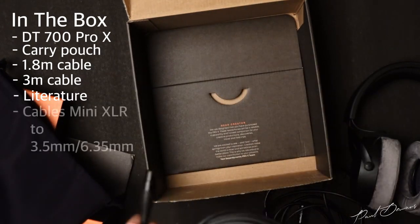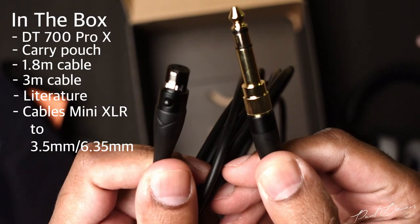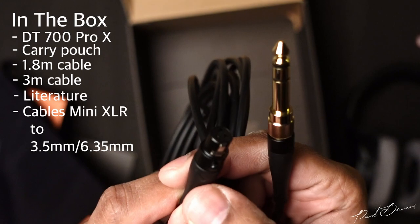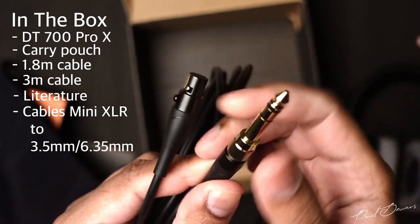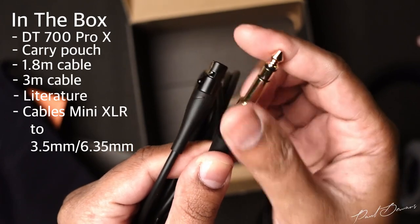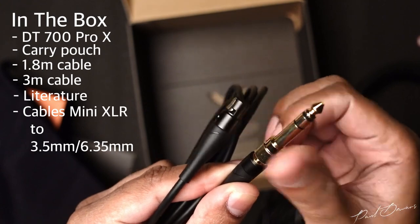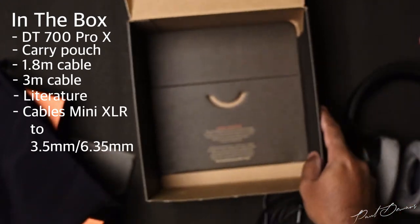Both cables provided have a mini XLR connector on the headphone side and a 3.5mm termination on the other, which come with a screw-on quarter inch adapter that sits quite flush. The mini XLR side has a latch and lock system so it won't pop off easily unless you press it to unplug it. Having a detachable cable is a nice welcome compared to their older generation products, and the cables are quality ones which don't look like they'll give up anytime soon.